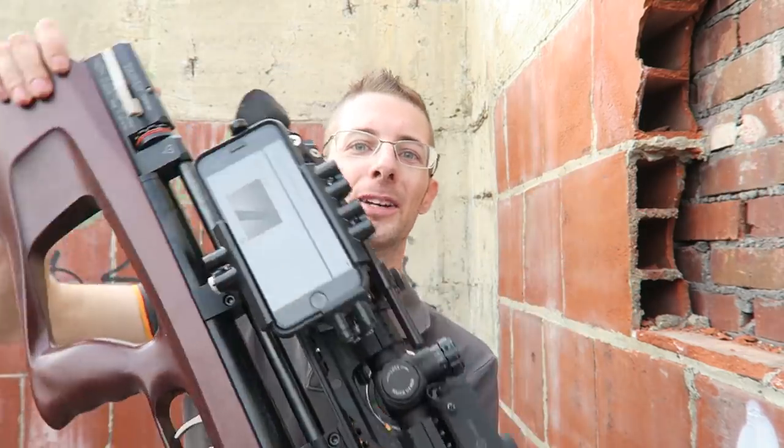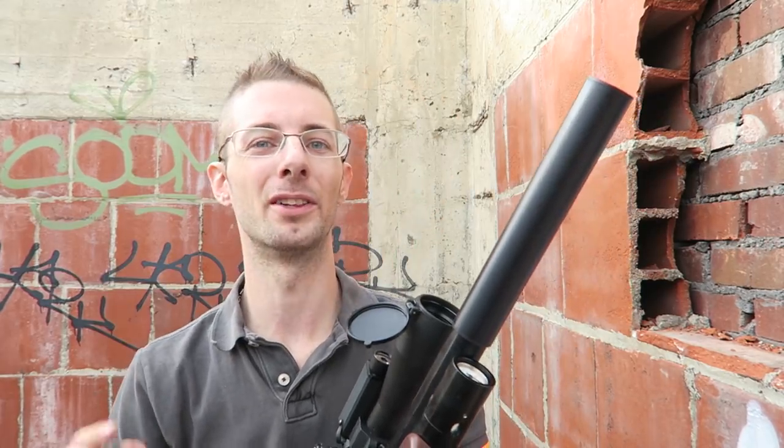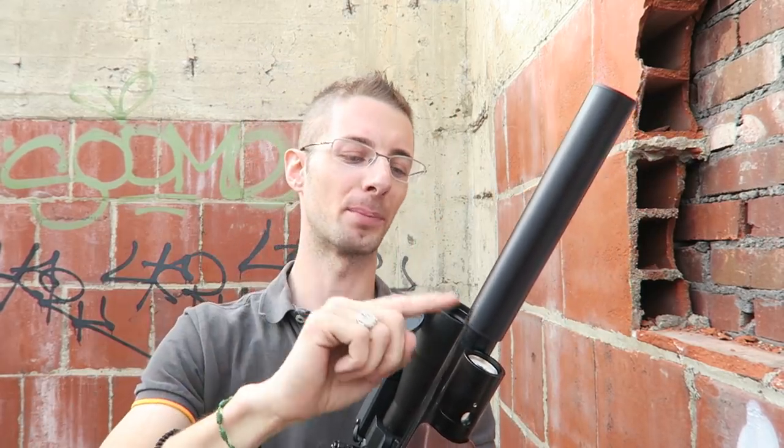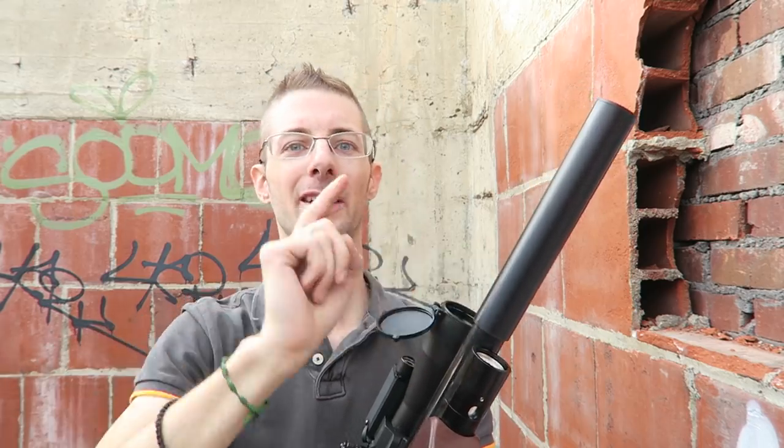You can get this suppressor by going to hillairgun.com. This is an 8-inch long, 1-and-3/8-inch diameter suppressor. It can go from .177 all the way up to .25 caliber, and you can get a .30 caliber version as well. Just wish more pigeons would come in! Well guys, if you enjoyed the video please like and subscribe, and I will see you next time.